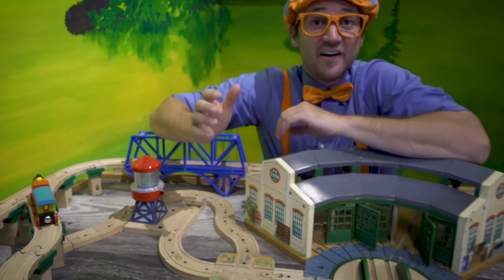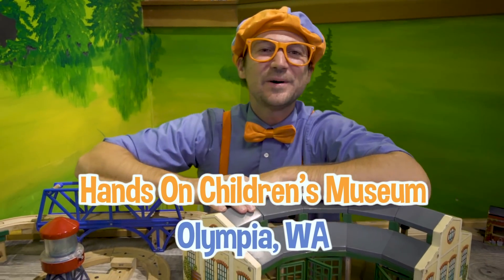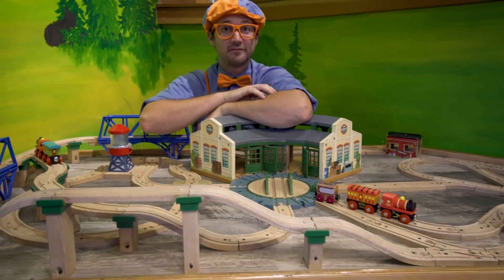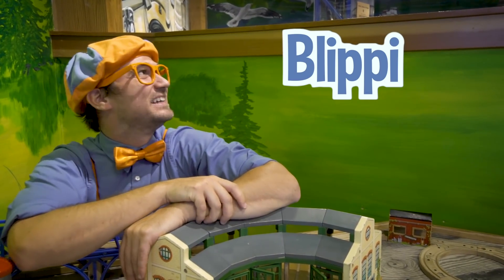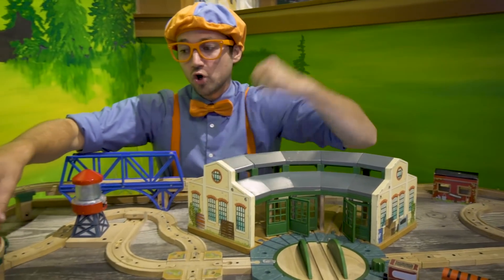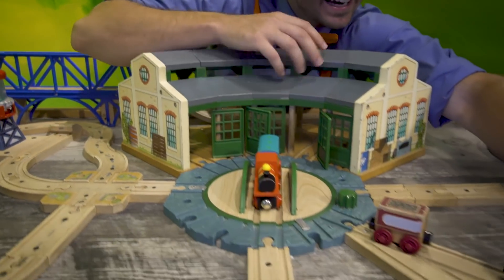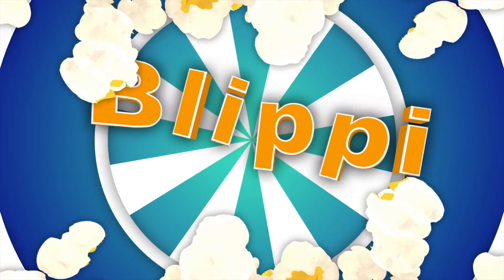That was so much fun learning while playing at the Hands-On Children's Museum in Olympia, Washington! Well, this is the end of this video. But if you want to watch more of my videos, all you have to do is spell my name. Will you spell my name with me? B-L-I-P-P-I — Blippi! Good job! So much to learn about, it'll make you want to shout — let's make learning fun! Blippi!